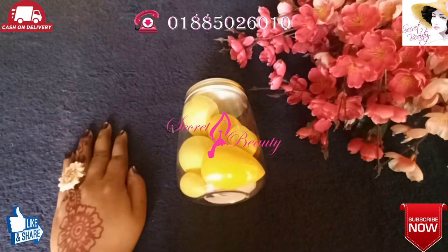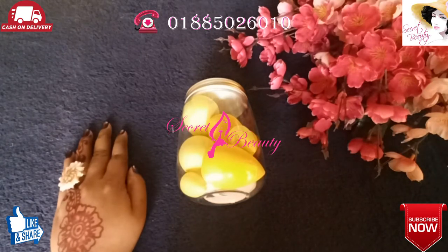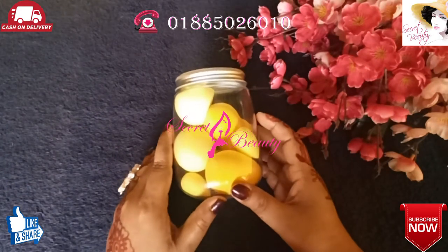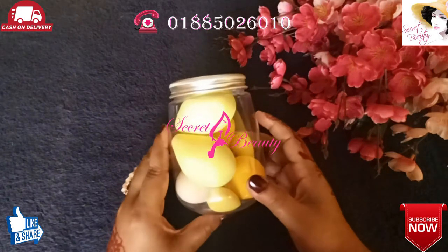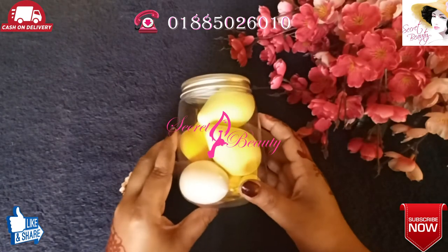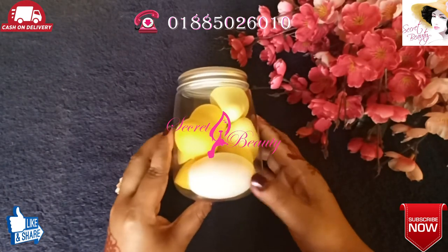It is a puff set called the Puff AX. So viewers, if you like makeup, you can use your makeup or do makeup. If you like makeup, you can use your makeup.